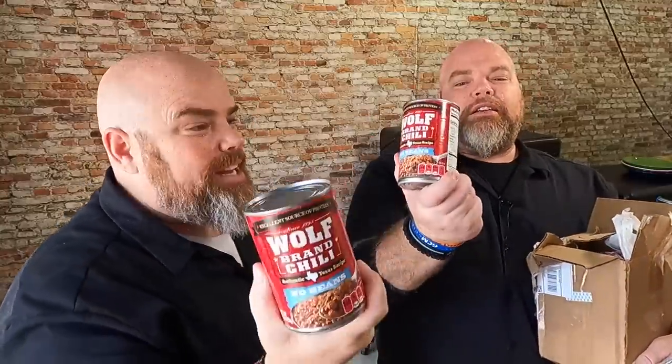First and foremost, we got the Wolf Chili — the no bean, which will be perfect in today's burrito. Ricky, thank you so much for the chili. We are using that in our burritos today. But wait, that's not all — license to grill magnets! So great. Thank you so much. These are gonna go on the Fridge of Fame. Thank you for sending two so we can each get one. We love it.